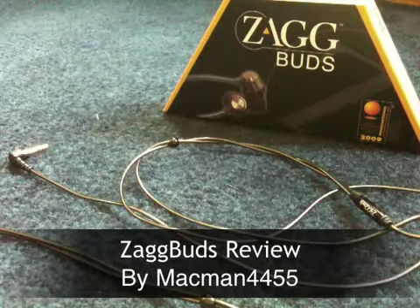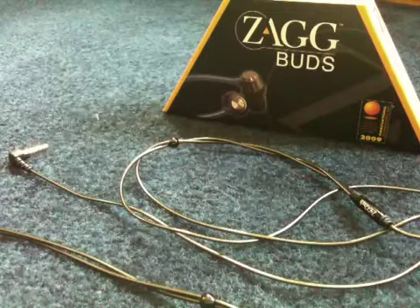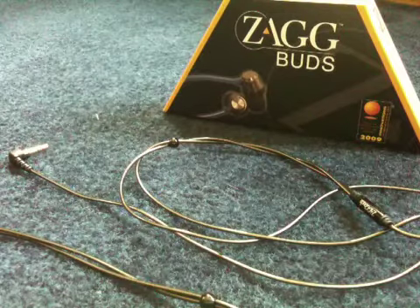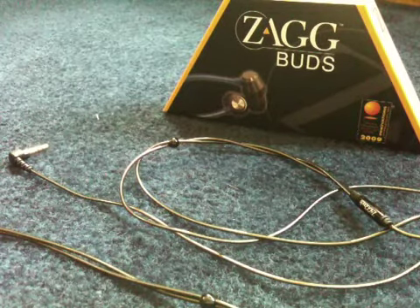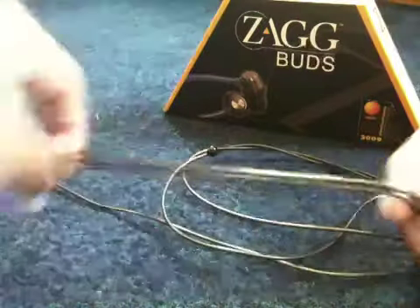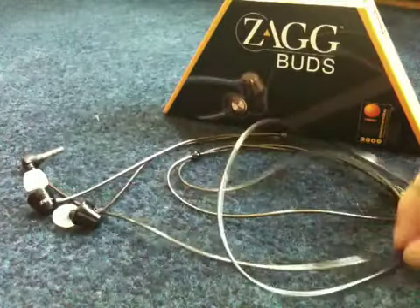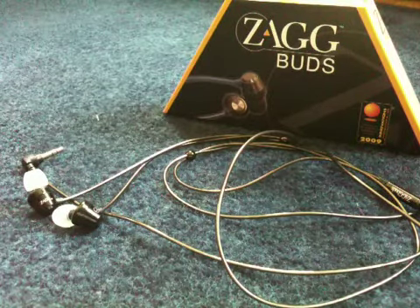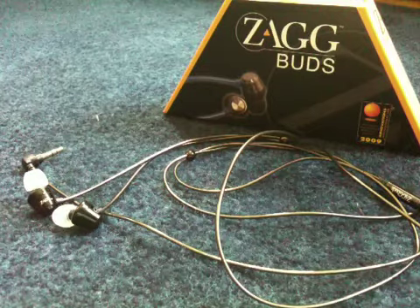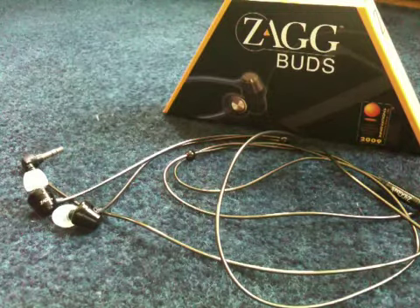Alright, hey guys. I've been a little busy lately so I couldn't really get my Zag Buds review out to you guys, but here it is today, Saturday the 5th of June. So the Zag Buds — I really, really enjoyed using them. I think I've only used my Apple headphones once since I got these because these are just so nice. The sound quality is amazing, and I actually got another member of the family to buy some.